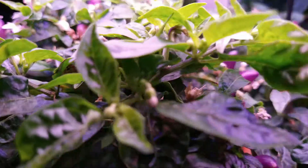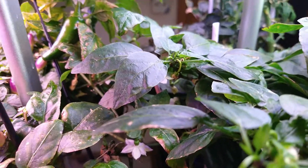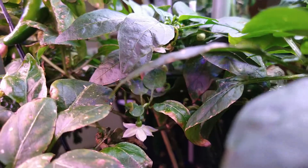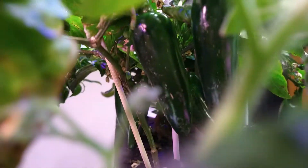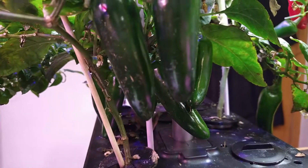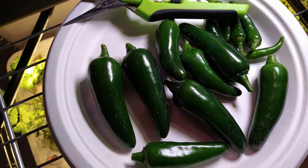Behind it is a unit — I think it's called Plenty of Seeds, one of the lesser-known brands, a competitor to iDOO. This plant here has a ton of jalapeños that I can harvest, so I'm going to pause again, harvest them, and then show you what I got.